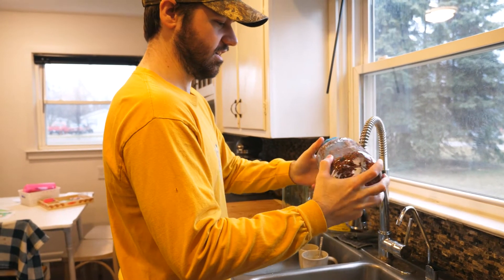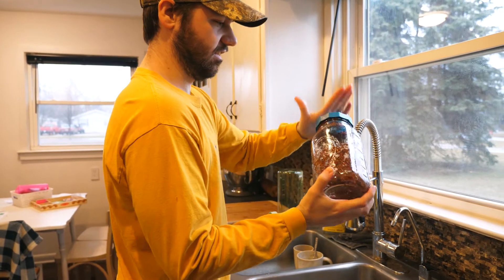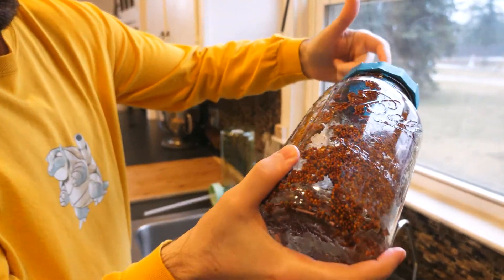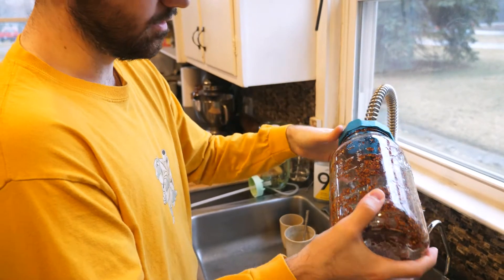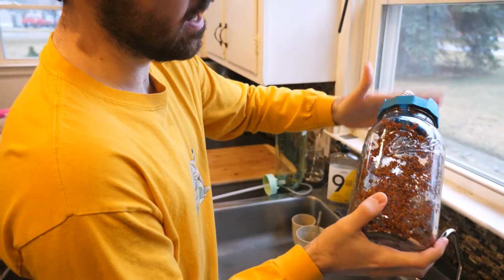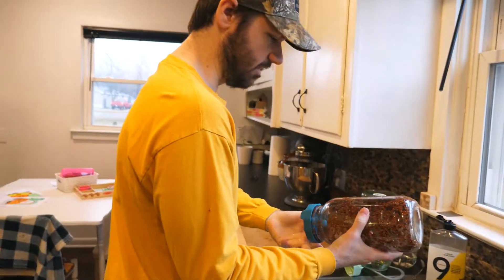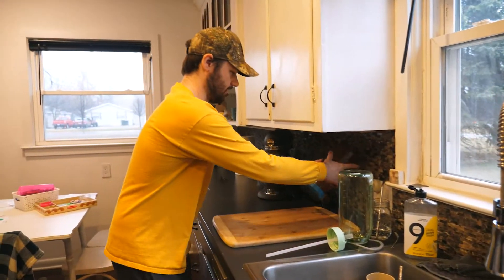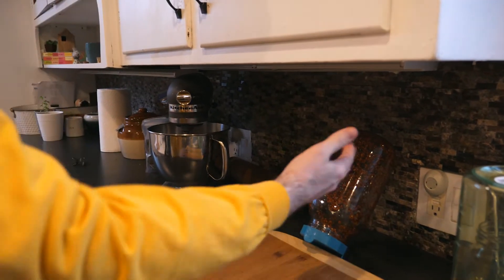I'm kind of twisting it around to get the seeds that are stuck on the sides, because what you don't want is a bunch of seeds along the top blocking the airflow through the lid. Then you can set this anywhere — you just want it at an angle like this so any remaining water can drain out.